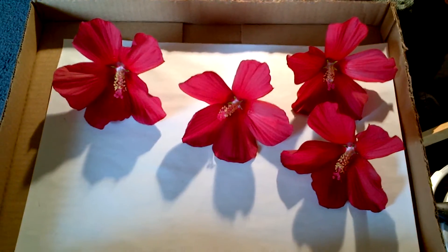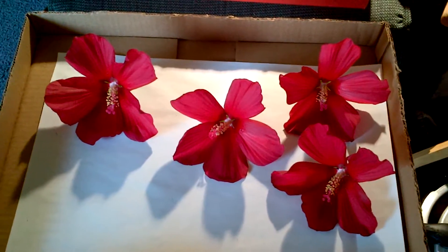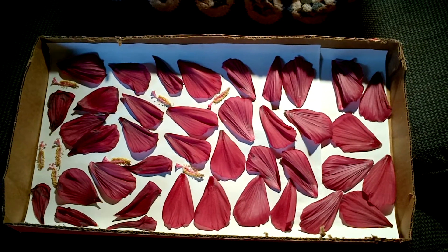Tim from Oshkosh. I started doing my hibiscus flowers for tea. Here's my box of petals and stamens so far.